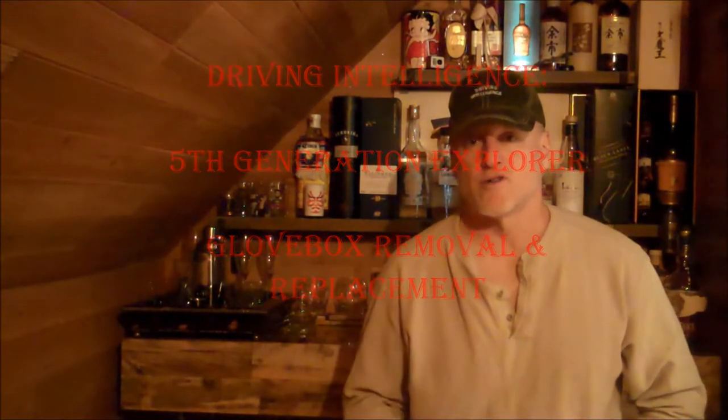Hello driving intelligence community. Quick intro into this video. I'm working on a 2016 Ford Explorer. I was pulling the glove box open to reach the cabin air filter and then the hinge, part of the hinge broke, so the whole glove box kind of shifted off — and when I looked at this, there's no way to put it back on unless you do some dismantling.